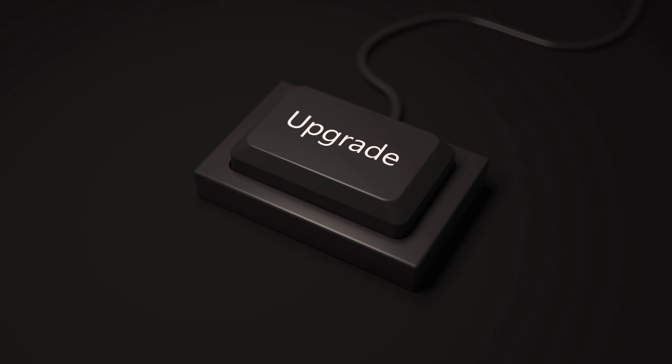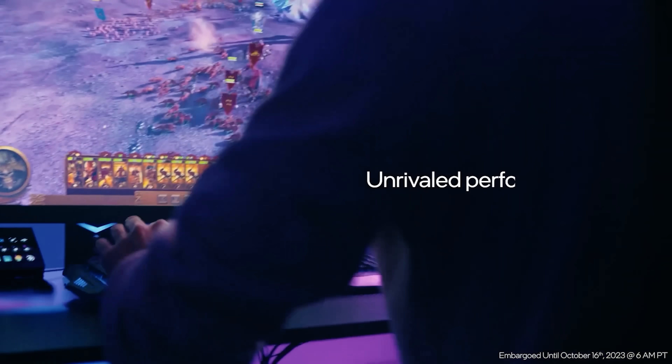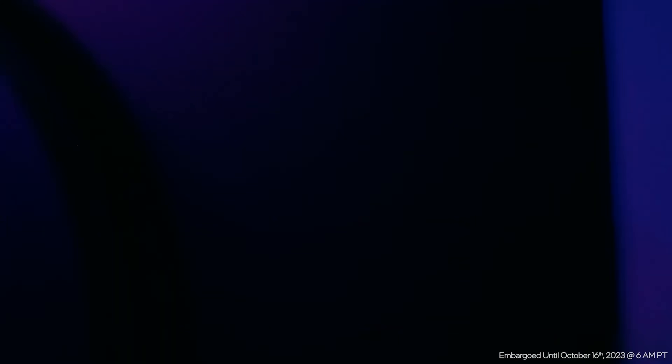Next-gen CPUs are set to be a massive upgrade over current gen from both Intel and AMD — who ends up with the fastest products is anyone's guess. So while that does it for today, who do you think will win between next-gen Intel or AMD? Let me know in the comments below, and if you like the video, please subscribe and give it a thumbs up. As always, have a great day!